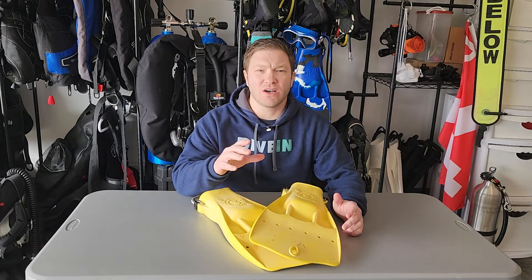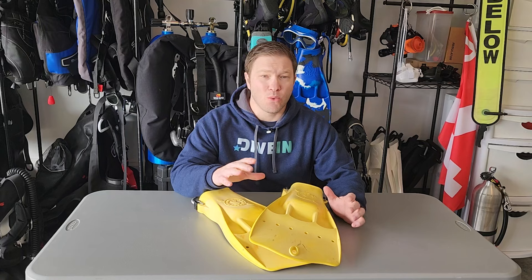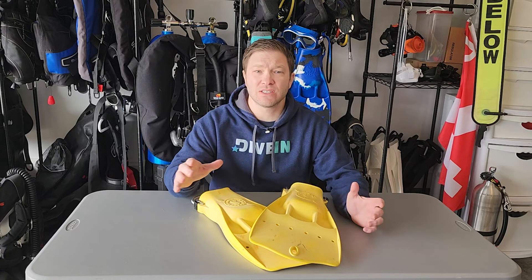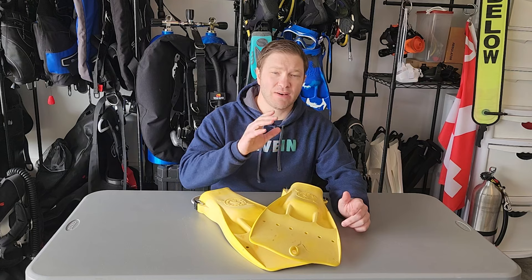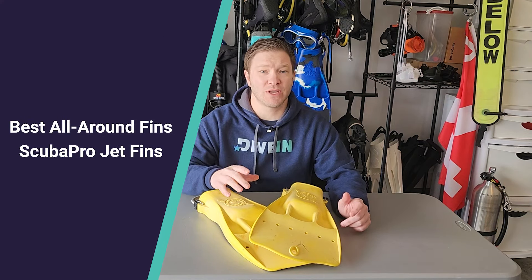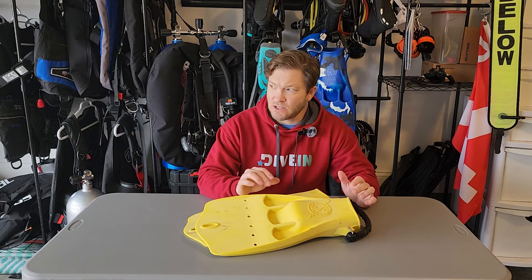Hey y'all, Andy here with divein.com. Today we are going to take a look at the Scuba Pro Jet Fins — one of my favorite fins of all time, not just of what we tested for this review, but of all time. You're not going to want to miss why we think they're one of the best fins on the market. Let's dive in.